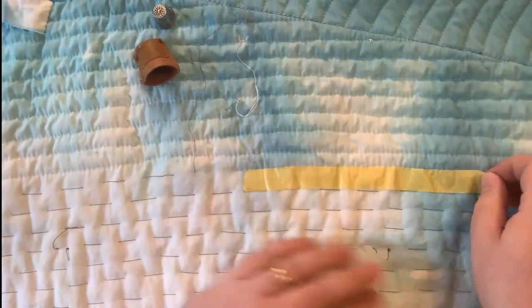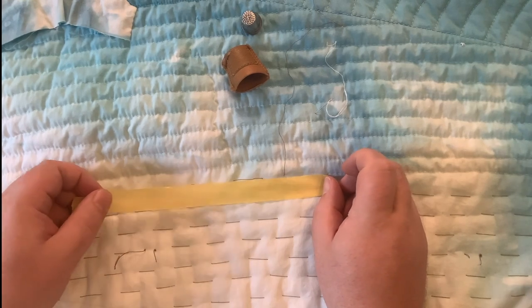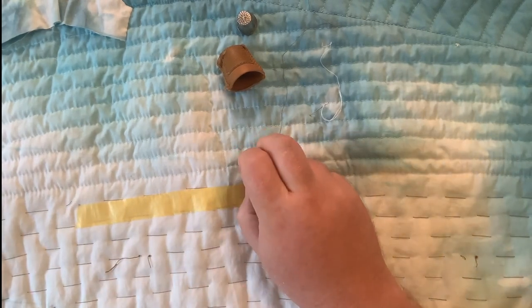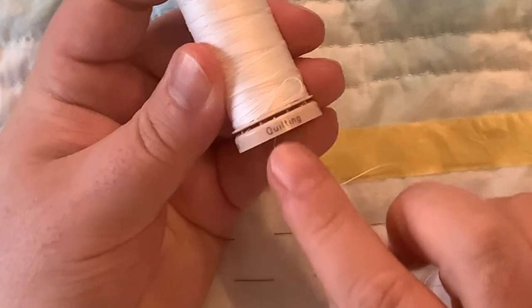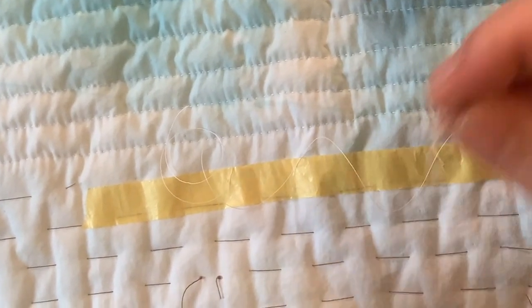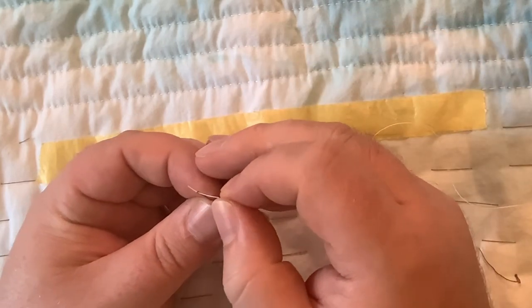I'm going to continue on, lifting up this tape and marking my next line. That looks pretty good. I'll just cut out that basting and take it out. I'm using Gutermann quilting thread, 100% cotton, pre-waxed. I just bought a ton of it and I really like how it hand quilts. It's got a little bit of body to it from the pre-waxing, which keeps it from knotting up too much, though you'll probably see me knot it up a little as we go. It goes through a needle nice and easy.